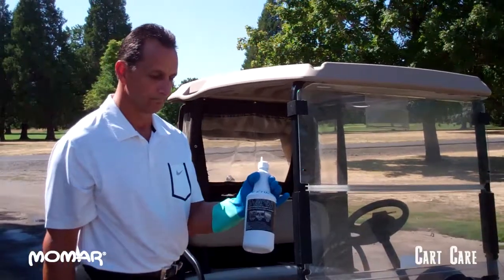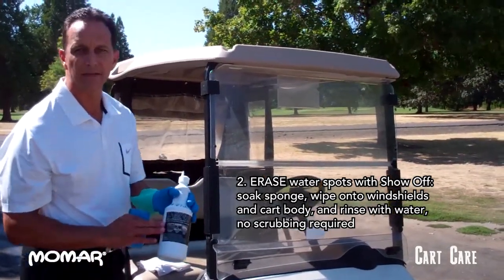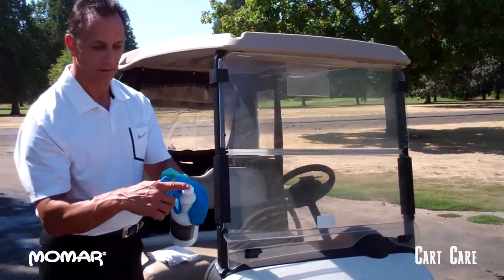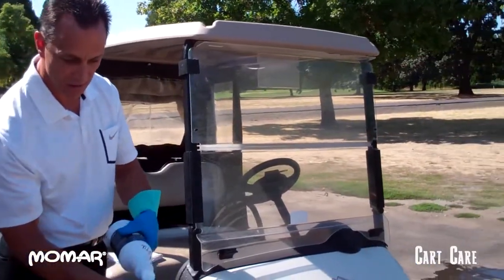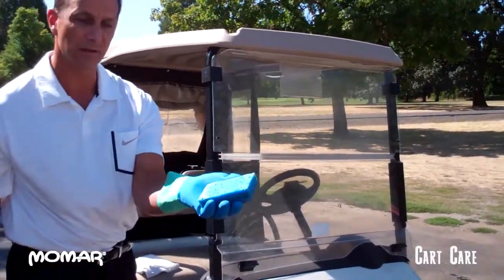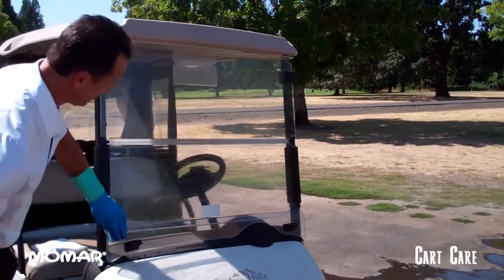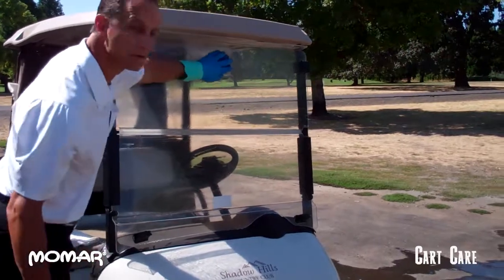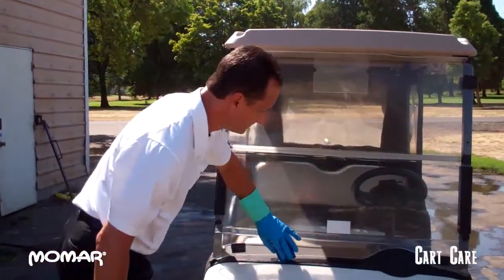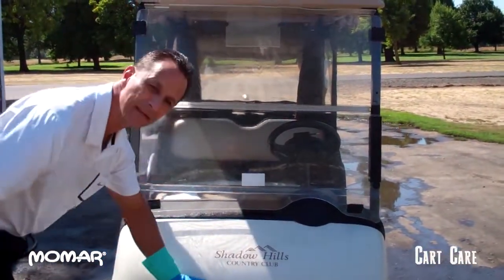A specialty product that we have is Show-Off. This will take water spots off of these areas. It is a concentrate — one gallon makes five gallons. Put it into your squirt bottle. I recommend that you put a little nipple on the top. Squirt it into a sponge and saturate it. Wear a rubber glove when you do this. All you have to do is apply it to the surface at that dilution rate. Very easy to use, no scrubbing. It takes the hard water stains off of all surfaces without hurting the golf cart.